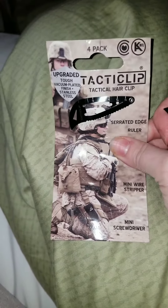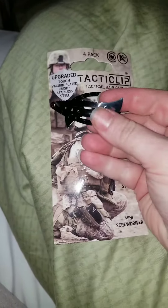Got these on Amazon. They are absolutely great.